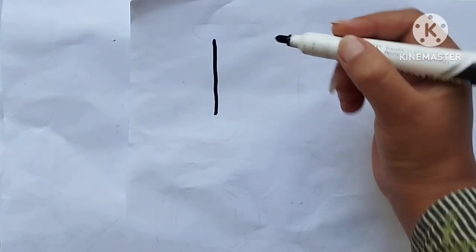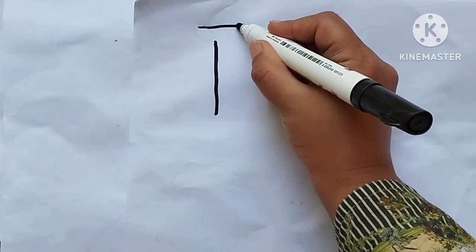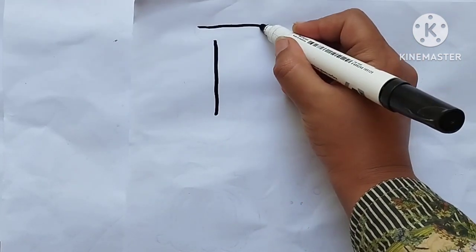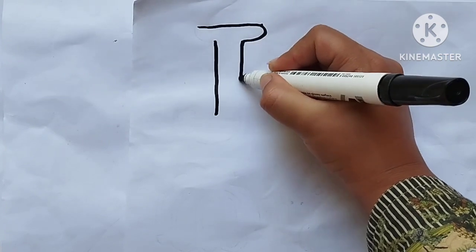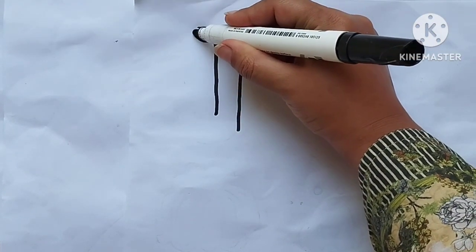Hello kids, let's draw alphabets. Drawing alphabet J.